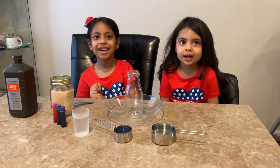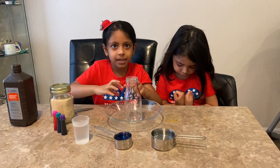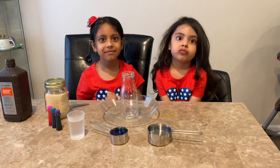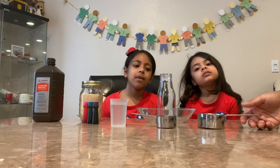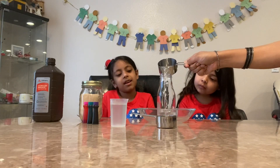Should we start? Yes! Okay, I'm going to help you with pouring things. So basically this is kind of like a volcano, but it doesn't erupt the same way. My mom's going to pour the hydrogen peroxide in.